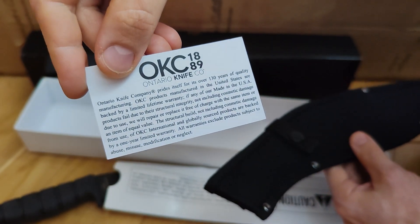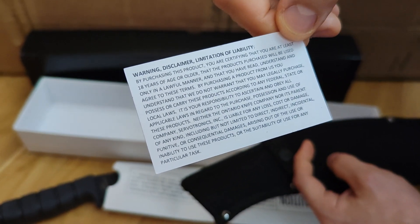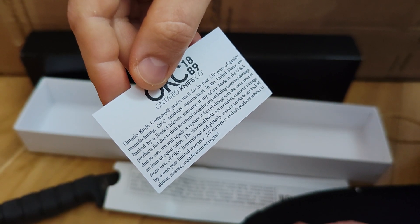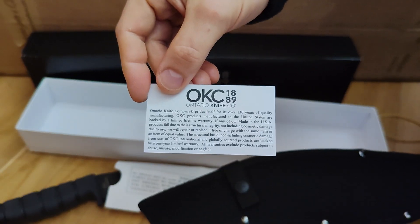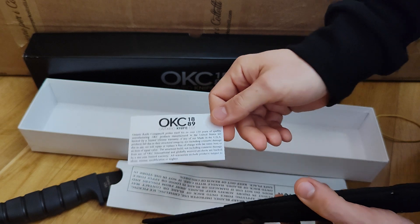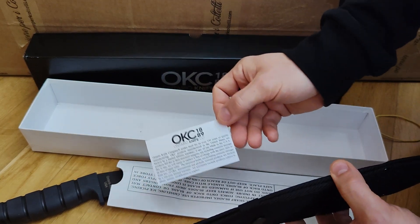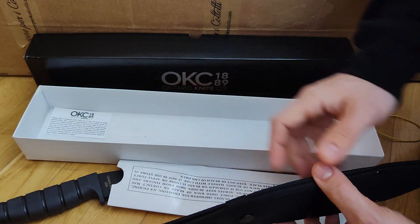This is new but it's probably from a few years ago. It's a Kukri from the SP series. There is a card — Ontario Knife Company, over 130 years of quality. There is something about the warranty: products are backed by a one-year limited warranty. I'm asking myself if the warranty is still valid since the company is probably closed by now. But several stores online still have Ontario products, and I suggest you buy the ones you like because in the future you probably won't find them anymore.